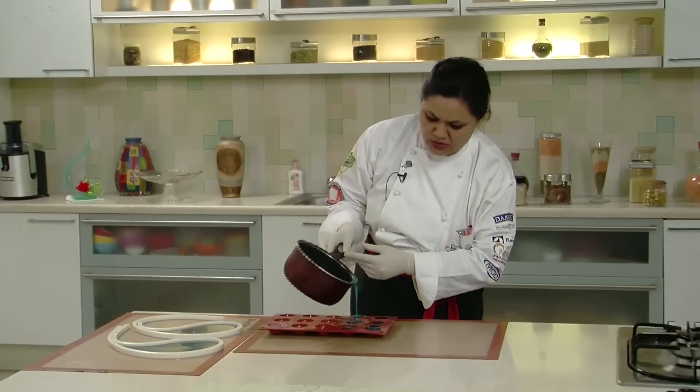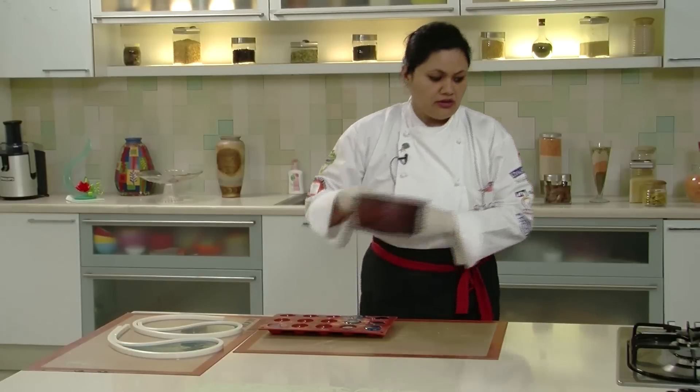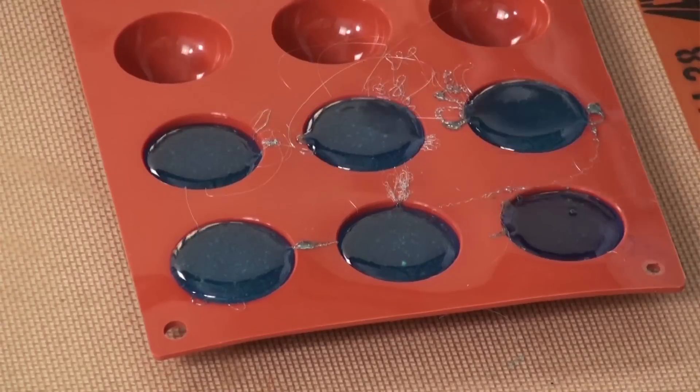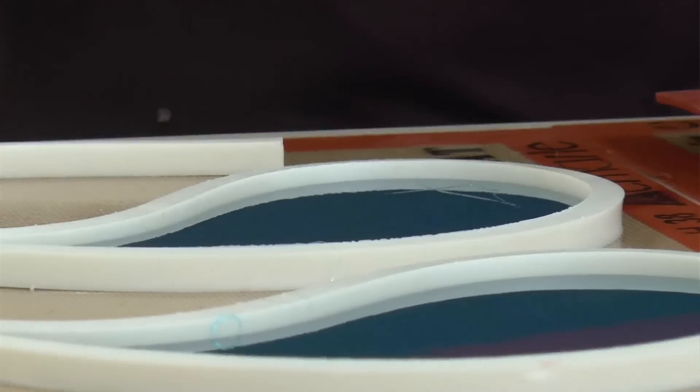I am casting molten isomalt into half sapphire moulds. Once they cool down, we will have nice crystal clear half sapphires which I wish to place in between these two pieces of cast sugar for placing the swans.